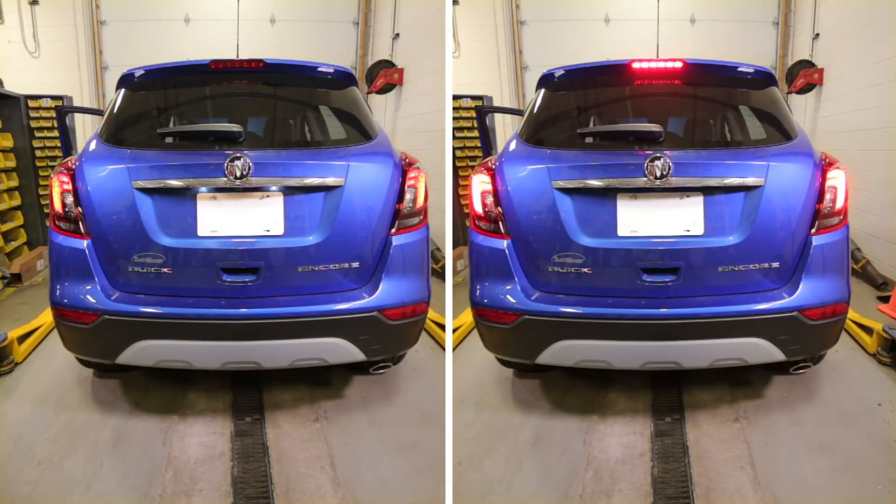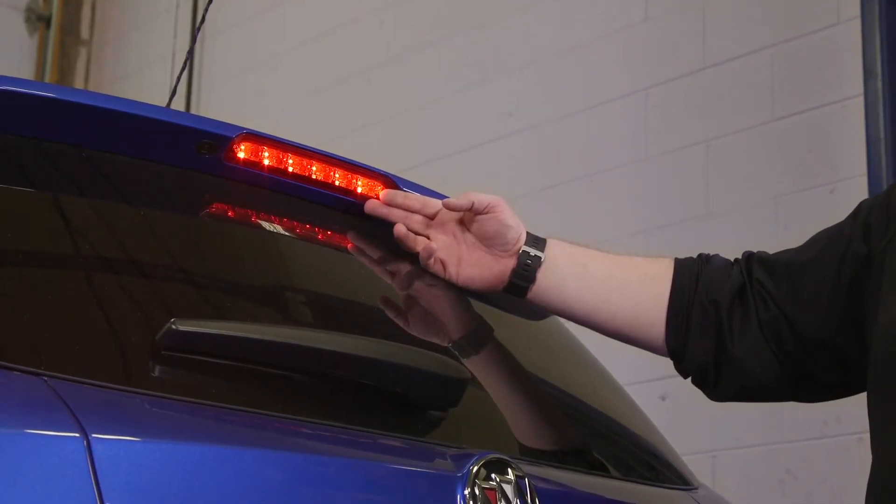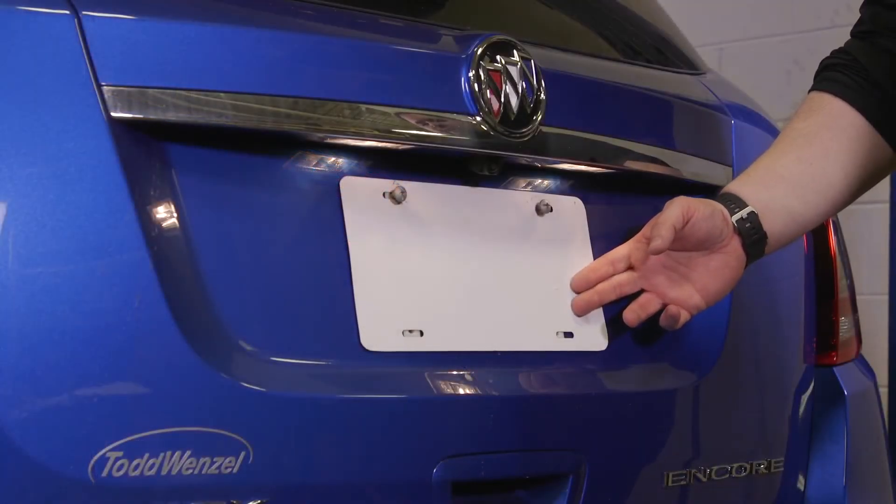Some vehicles may be difficult to obtain an isolated tail or brake function. If this happens, a good alternate location to get these signals will be at the chassis for the brake and the license plate for the tail.